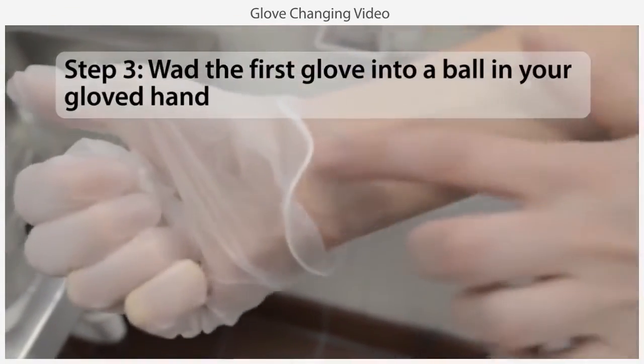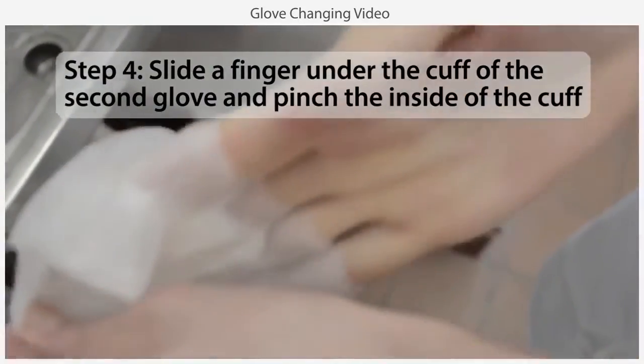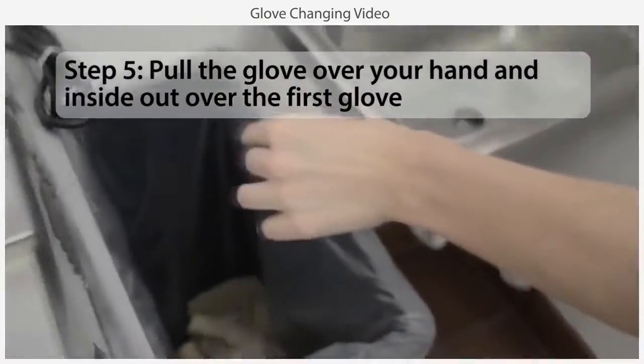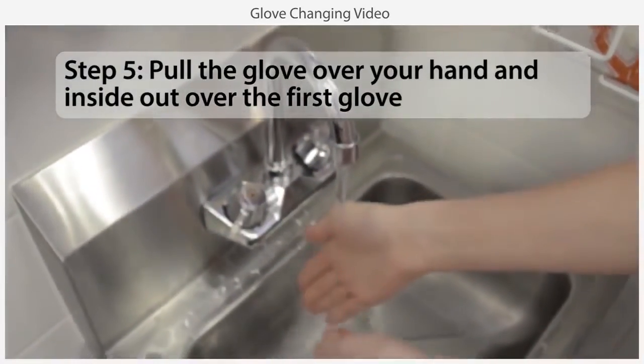Wad the first glove into a ball in your gloved hand, then slide a finger under the cuff of the second glove, pinch the inside of the cuff, and pull the glove over your hand so that it turns inside out over the first glove as it comes off.